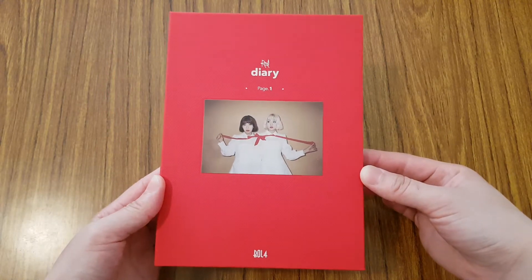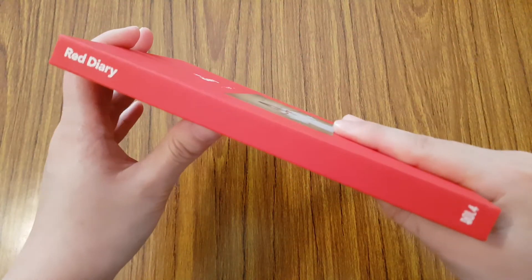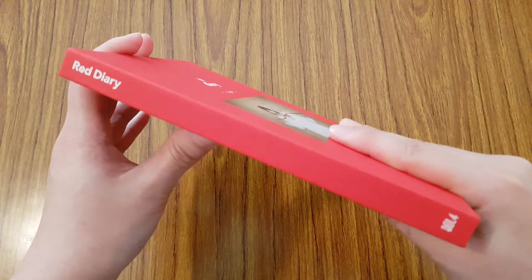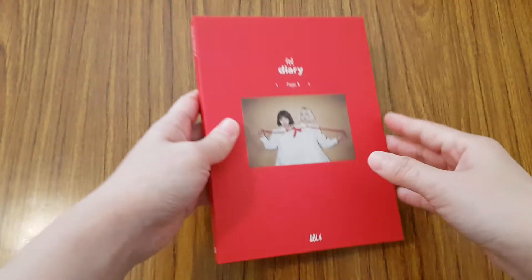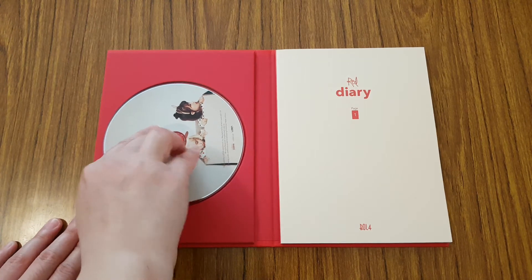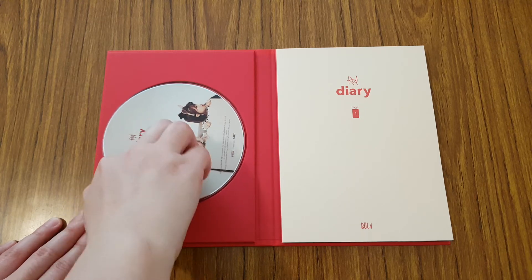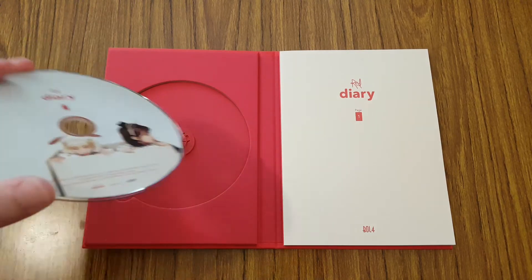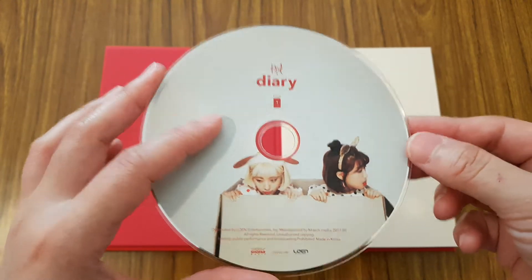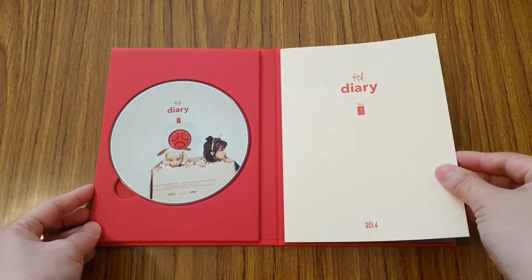So here is the photobook. Okay, so open up. You have the plate over here. If I can try to take it out — it's a little hard to take out. You have the two members. They're really cute here. And there you go. And let's go through the photobook.